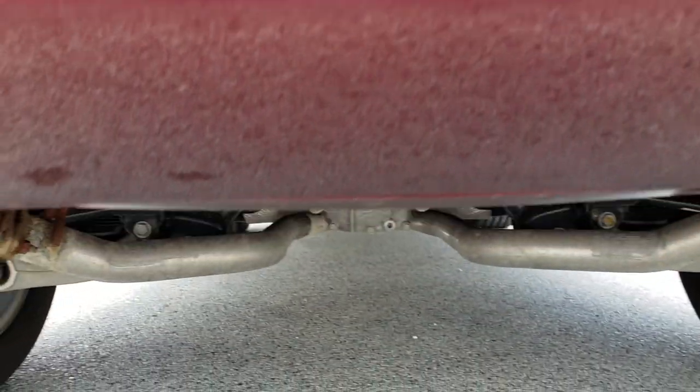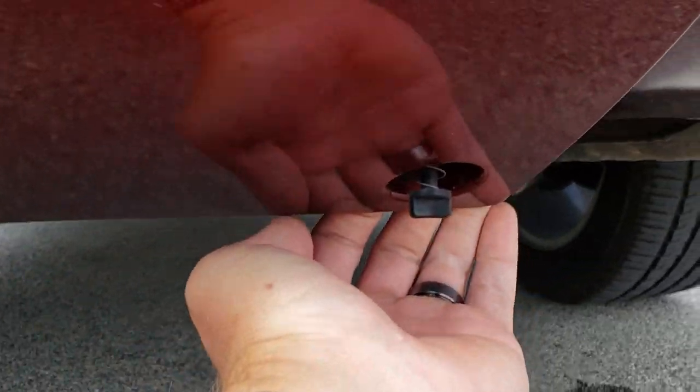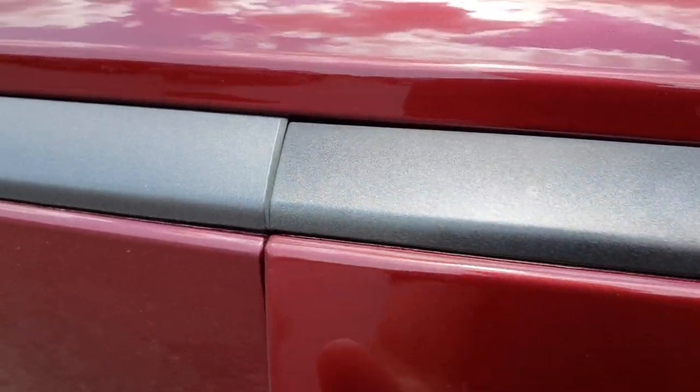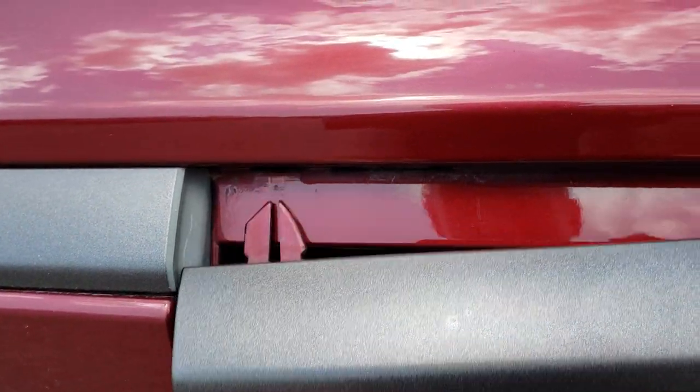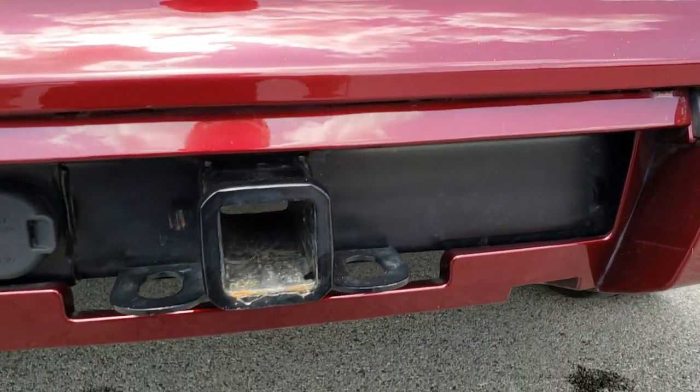Now that those are off, just grab the actual cover and pull down on it from the corner so that they're both detached. Then once you do that, grab it right here and just pull it down like so, and it comes off just like that.